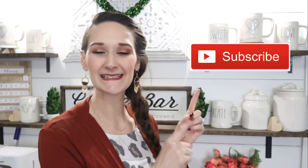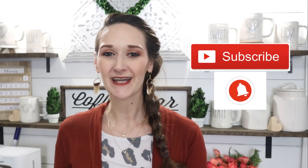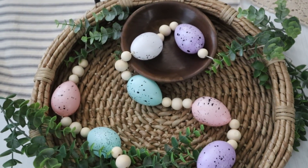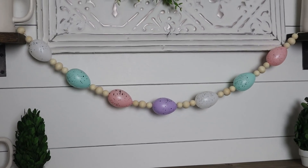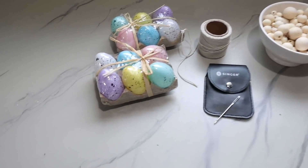Hi everyone, it's Shannon. Welcome back to my channel. If you're new, please hit that subscribe button — you'll find new DIYs, tutorials, and inspiration here every Monday, Wednesday, and Friday. I found some really cute new things in the Dollar Tree Easter section, so we're going to start out the spring decorating season with three farmhouse style Easter garlands. Let's go ahead and get started.